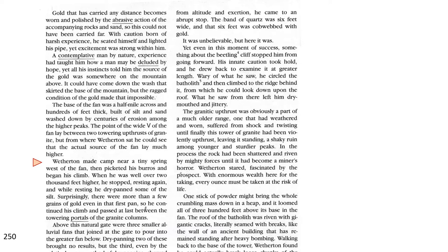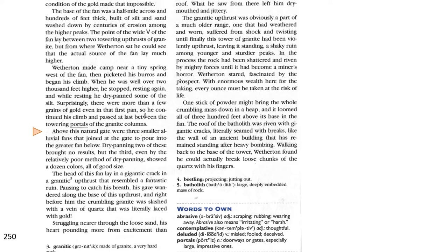When he was well over 2,000 feet higher, he stopped resting again, and while he dry panned some of the silt, surprisingly, there were a few more grains of gold even in the first pan, so he continued his climb and passed at last between the towering portals of the granite columns. Above this natural gate were three smaller alluvial fans that joined at the gate to pour the greater fan below. Dry panning two of these brought no results, but the third, even by the relatively poor method of dry panning, showed a dozen colors, all of good size.